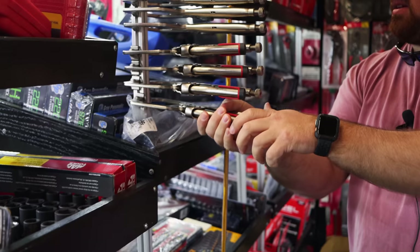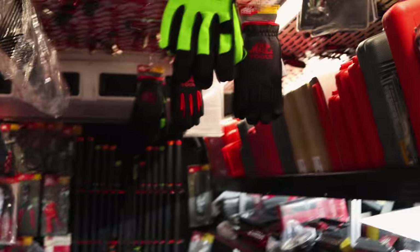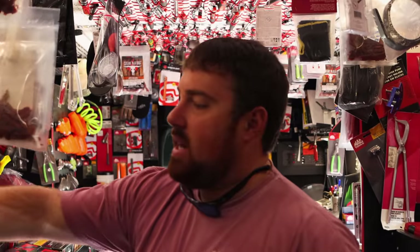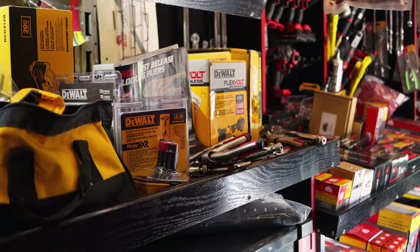Man, them's nice right there. I remember seeing them in the flyer now that you say that. But all the little ones like this or just the normal vice grips, I know they're like 49 bucks. No, $34.99. And the big C ones are $49.99.